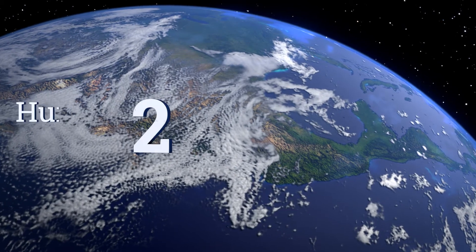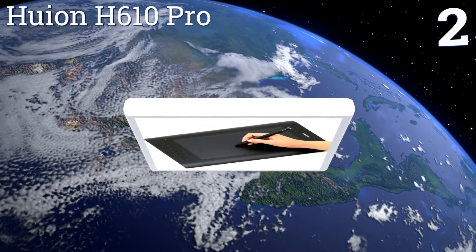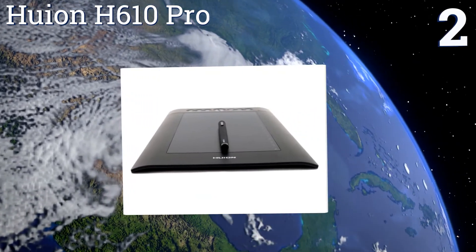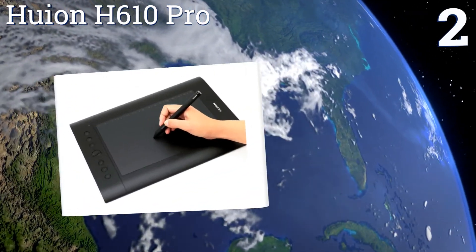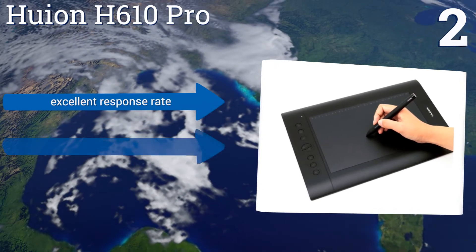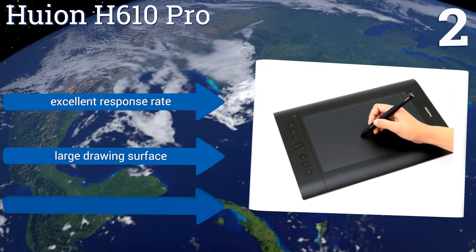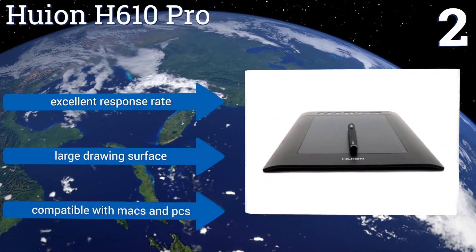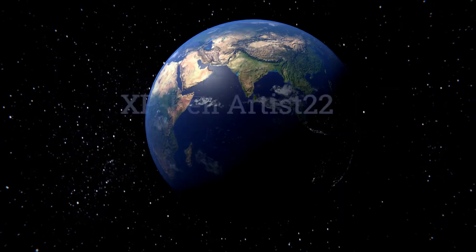At number two, the aesthetically attractive and relatively affordable Huion H610 Pro means serious creative business without a lot of investment. It can be used to send personalized notes, create beautiful works of art, or mock up a new product freehand. It boasts an excellent response rate and a large drawing surface, and is compatible with both Macs and PCs.